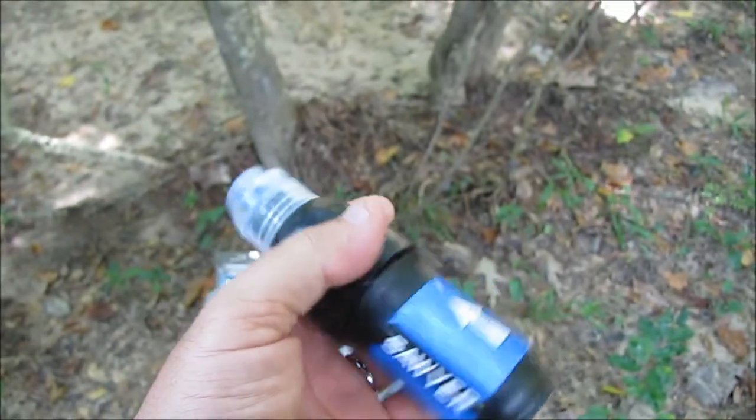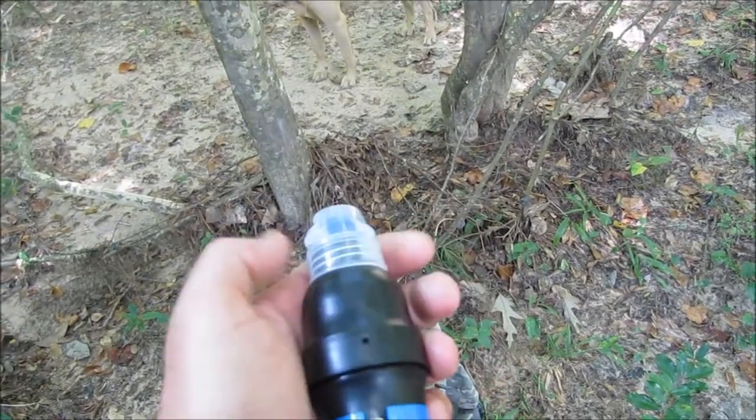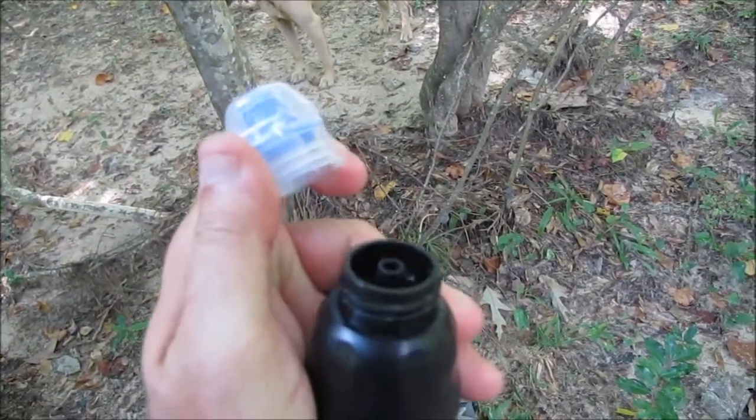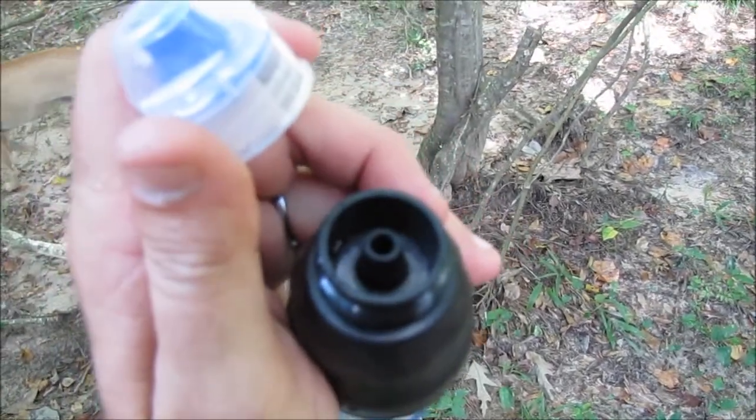Pretty cool, guys, that we could fit up to 1 million gallons of safe drinking water inside something just a little bit bigger than your hand. This cap right here did not come with it — I put this on there. That's off a Smart Water bottle. It's got a little bit of water in there because I used it a couple of days ago.